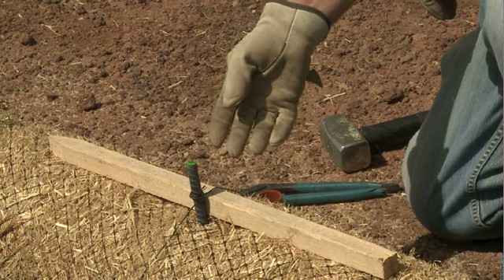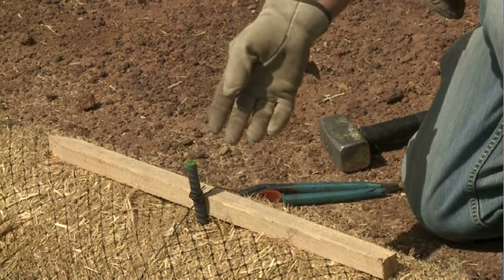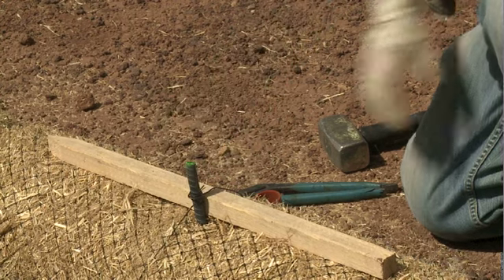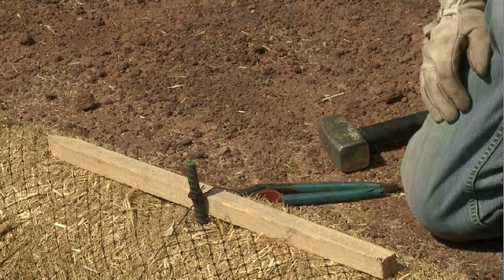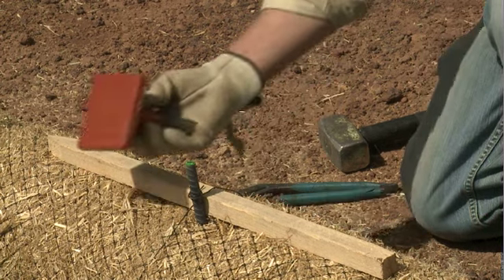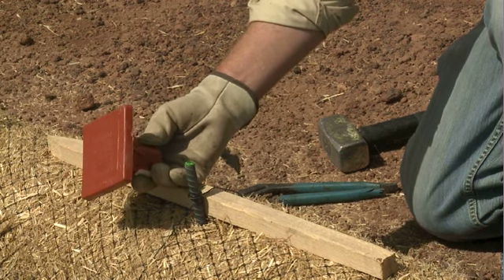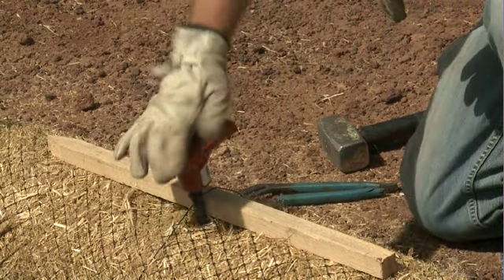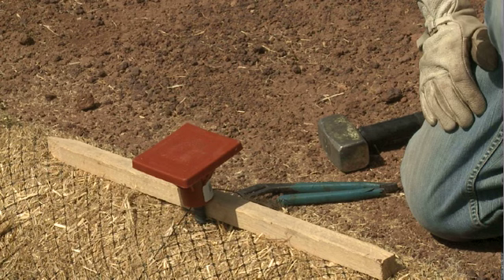Using rebar in the wattle install creates a potential additional safety hazard — the sharp edges of the top of the exposed rebar can produce cuts or injuries. The last step in the install process is to install one of these plastic safety caps, also available from local hardware stores. Simply place the cap over the top of the rebar, push down, and you've got a nice, safe, secure installation.